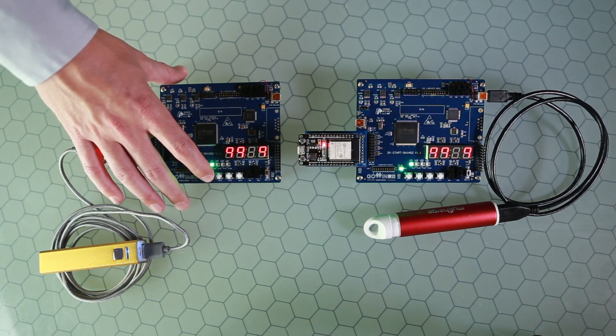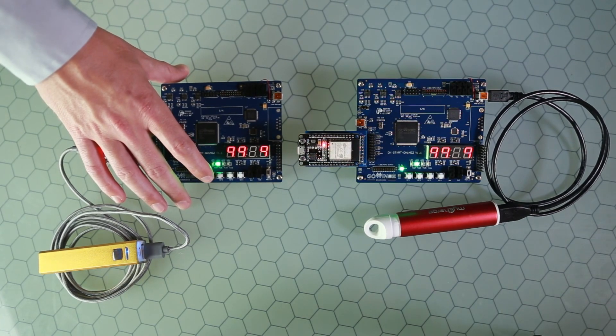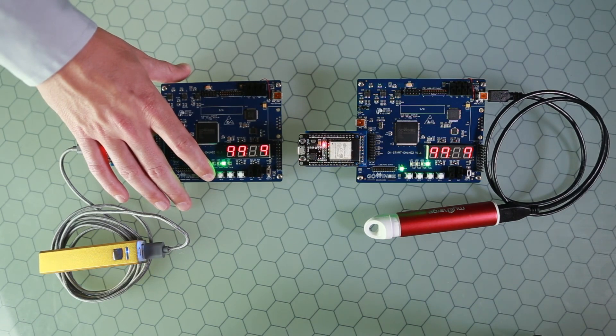If I press the push button once here, it goes from one to two — because the counter in this device was originally on one and incremented to two on all devices. If I press it again, it'll go to three. Again, it'll go to four.